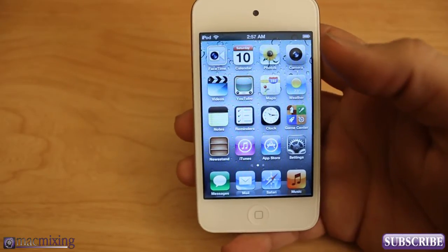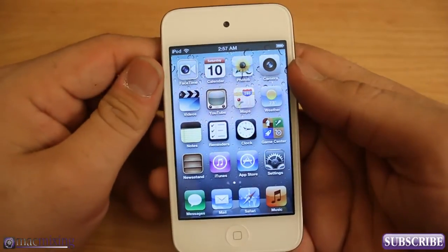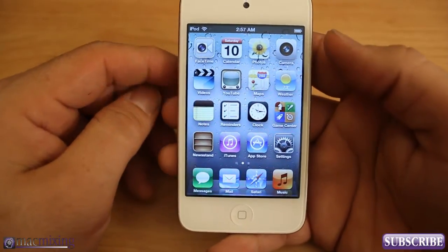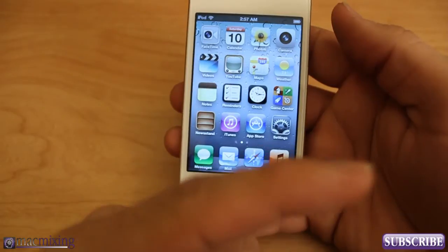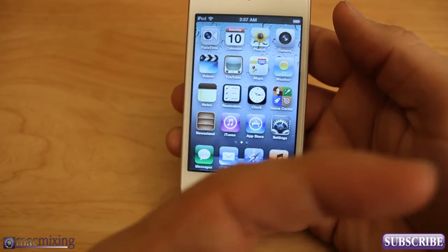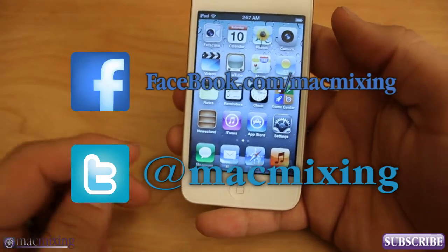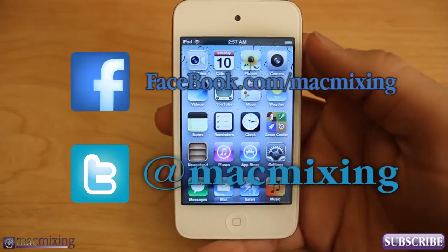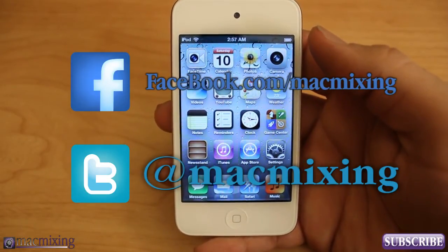So that being said, it's pretty simple to set up an iPod Touch. If this helped you, please comment below or like this video with a thumbs up, and subscribe. Our Twitter and Facebook links are here — go like us and follow us. I appreciate all the support. Thanks for watching, this is Dom from MacMixing.com — have a good day.